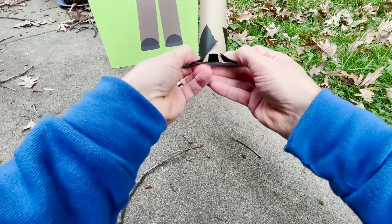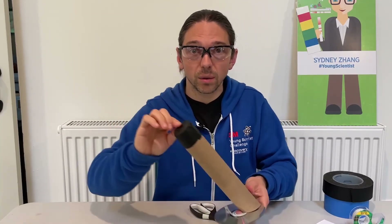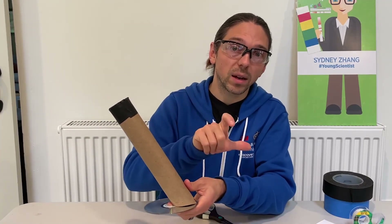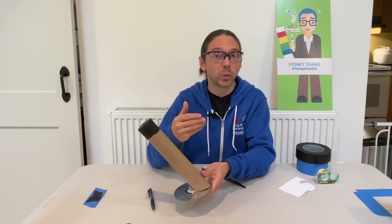Now that we've got the spectroscope built, it's time to make some observations. You can try looking at the sky, but not the sun. You could try looking at something like an incandescent light bulb or an LED light bulb — do those look different than fluorescent light bulbs? The spectroscope works by limiting the amount of light that comes into the end through the pinhole, and then that light comes down, bounces off of the CD, and diffracts into many colors. What else can you look at? Perhaps try the difference between an LED light bulb and a fluorescent light bulb, or if it's fall outside, look at the difference between a yellow leaf, a red leaf, and a green leaf. What do you think you'll see?